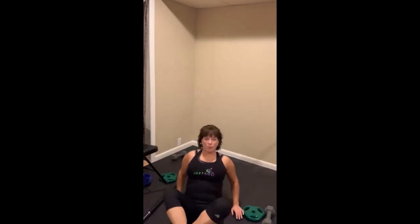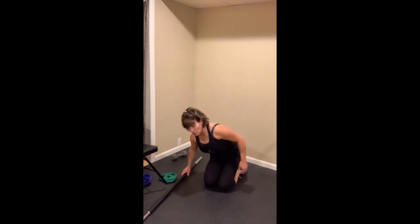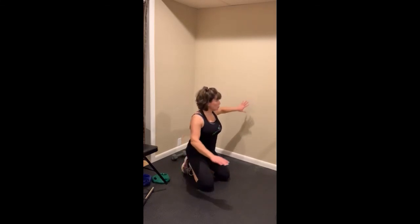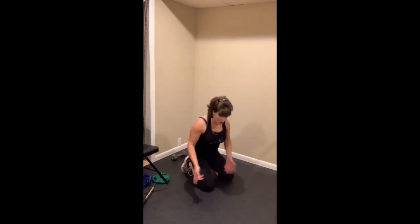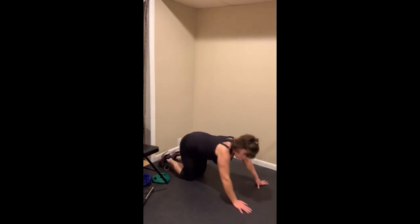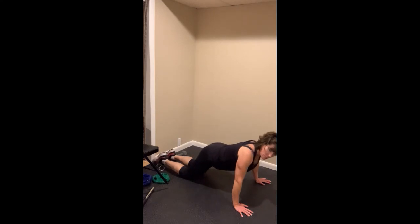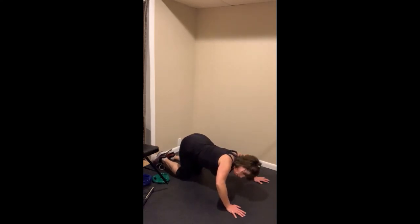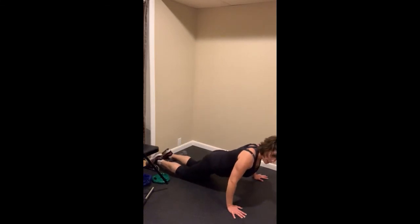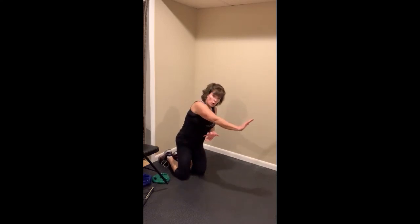Push-ups — you'll see different versions in chest and sometimes triceps tracks: tricep ones, spider ones. You can always do a push-up on the wall, on the seat of a chair, on your knees, or on your toes. One thing that applies no matter what version you're doing: line up your chest with your thumbs. Don't let your weight stay back behind your hands and try to do a push-up from there. Bring your chest forward so your weight is right over your thumbs. That works whether you're at the wall, on your knees, or on your toes.